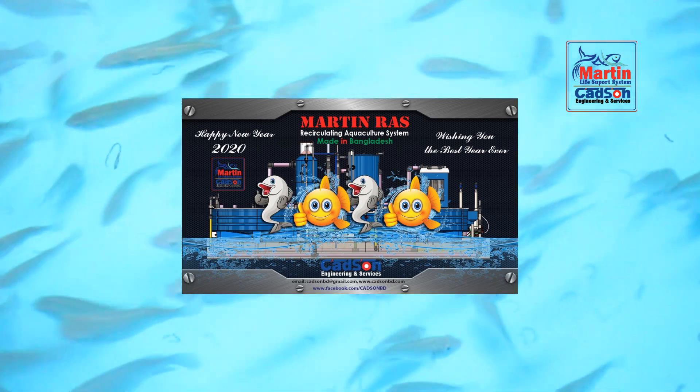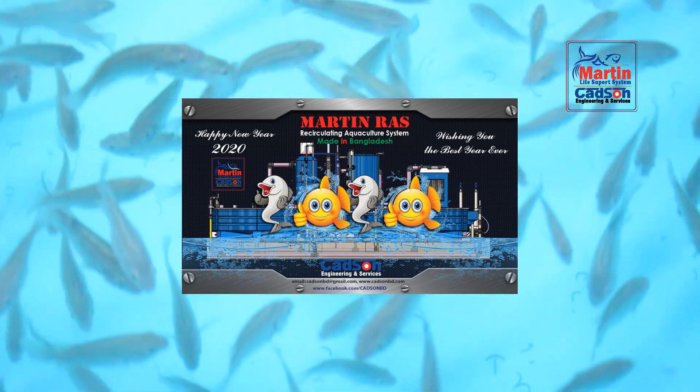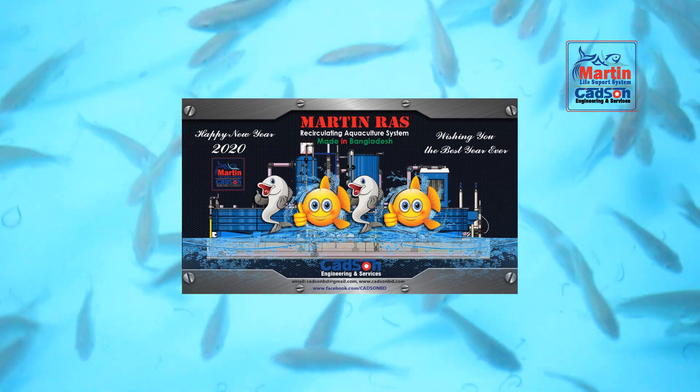Fish quality, feed quality, and project management also play a vital role in successfully operating a RAS project. CAD Sun will provide project management, operation, and feeding data to make the RAS project more beneficial.